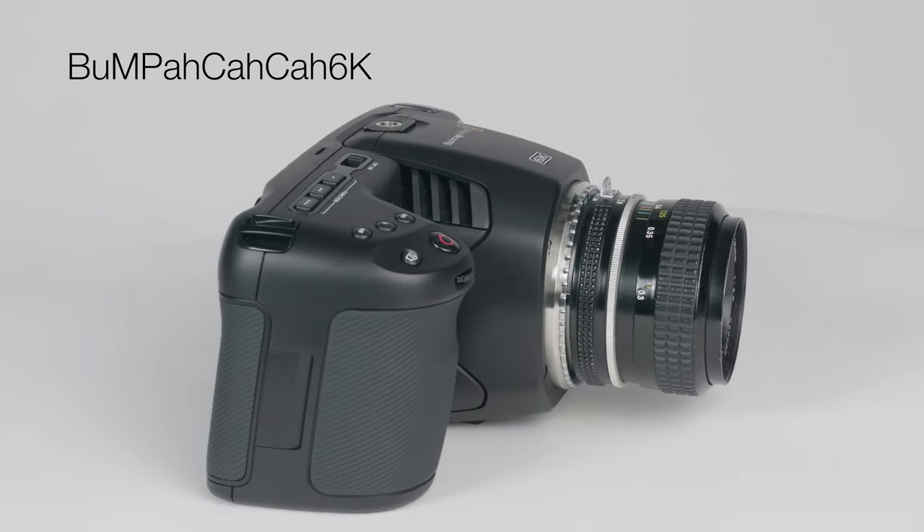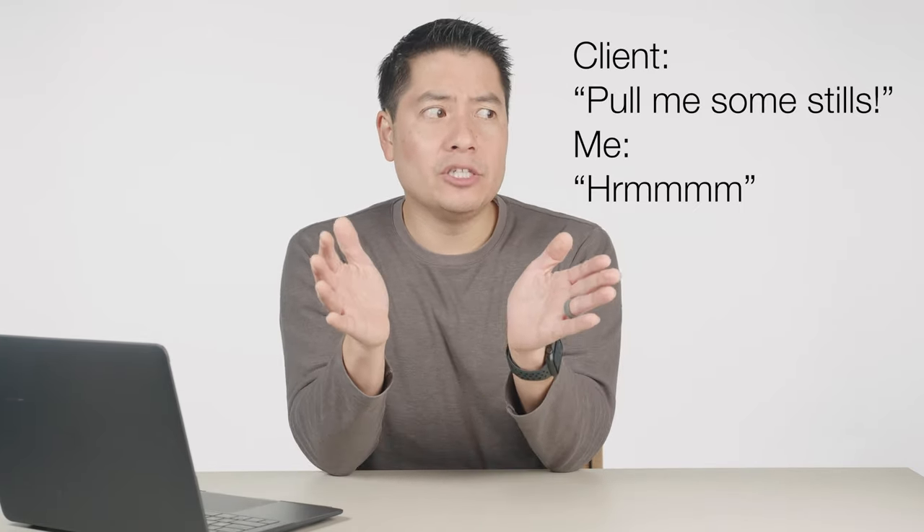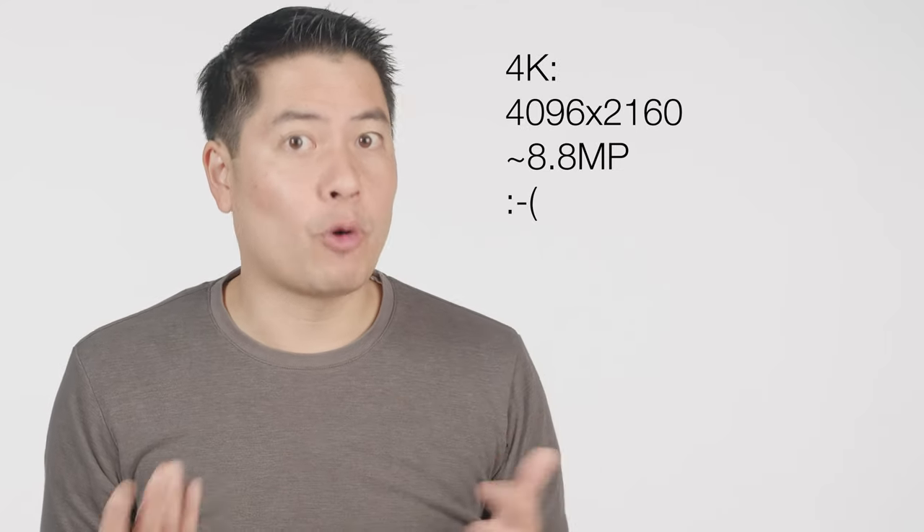Blackmagic released a 6K camera. It shoots in RAW at 6K which is about 21 megapixels, and I got thinking — some clients want to pull stills from video and use them on their marketing campaigns. I don't feel confident in 4K, but 6K? The big question is whether this is any good. Do you get results at all? My hypothesis is that it's going to be a yes.